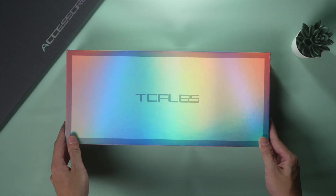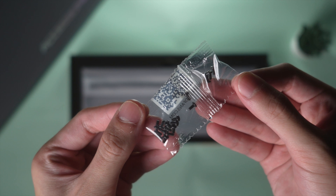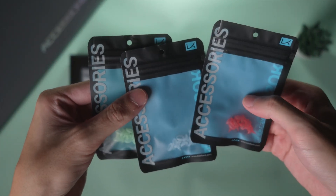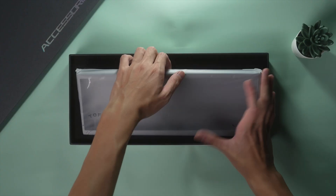The box itself is beautifully designed. Upon opening it, you will find a small zip bag containing silicone socks, screws, silicone balls in three different pressure options, port-on pads, and a wrench. Finally, we have the silicone fit and the casing itself.